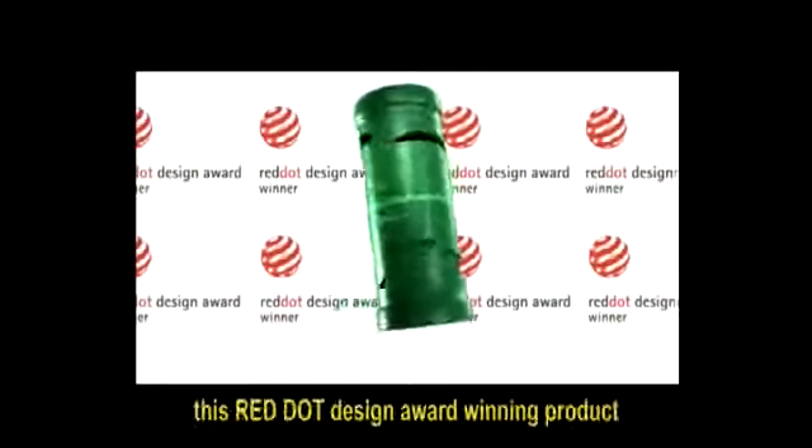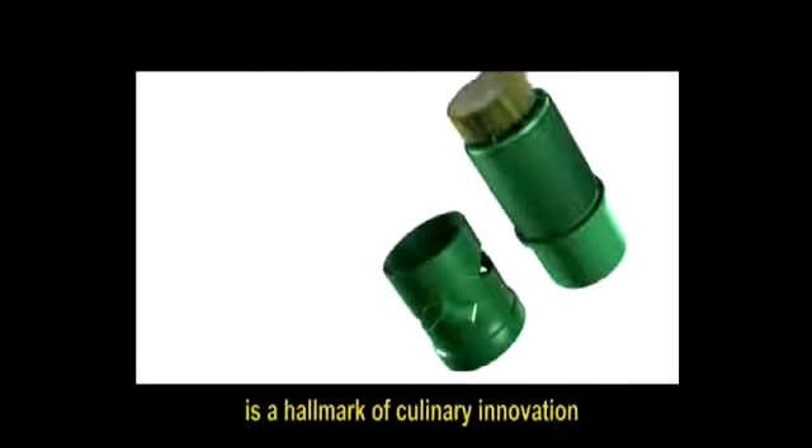Designed in Switzerland, this Red Dot Design Award winning product is a hallmark of culinary innovation.